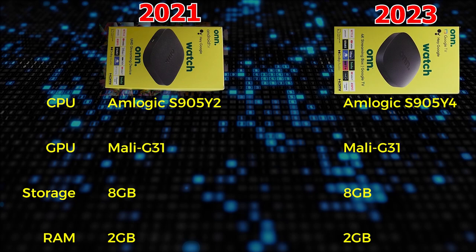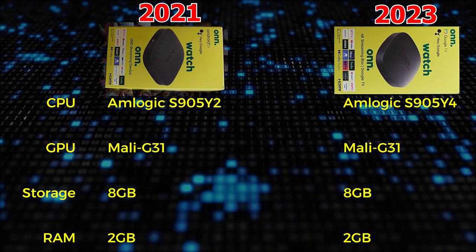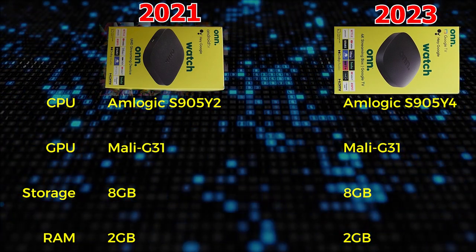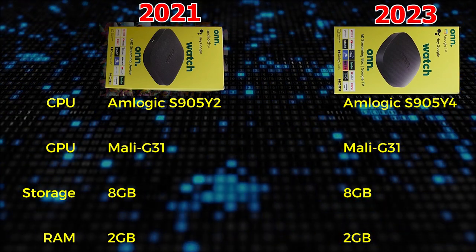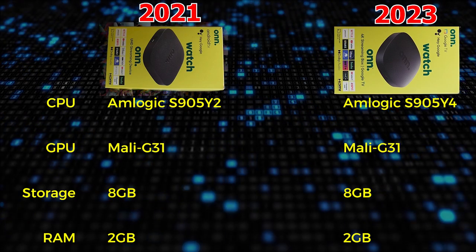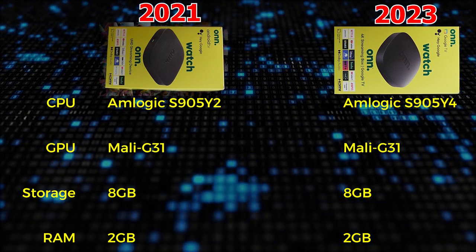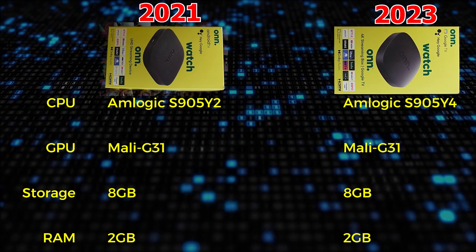For a quick look at the specs of the 2021 version of the Onn 4K streaming device versus the 2023 new model — similar to the box and to the device itself, there isn't that much difference. You'll have to look pretty close to find a difference, in fact. The main thing is the CPU is a little better. The older version had the S905Y2, and the new version has the slightly improved S905Y4 processor. The key difference is that it does support the AV1 codec for video processing, but that's pretty much it. The GPU is the same — they both use the Mali-G31. They still both have 8 gigs of storage, but when we get to the actual look at available storage, you might be a little surprised, so stay tuned for that.